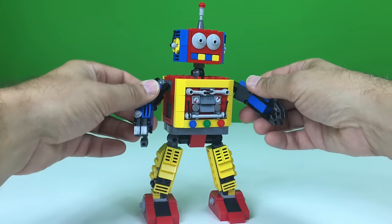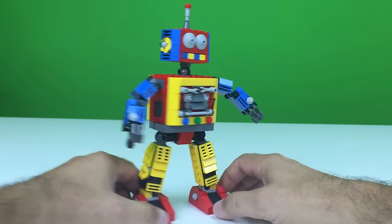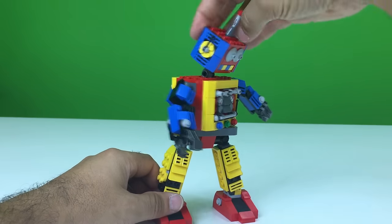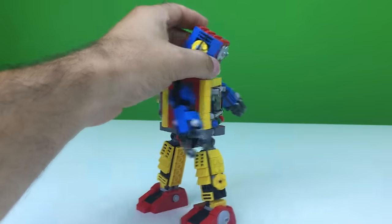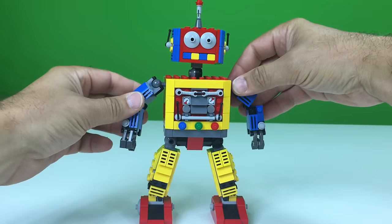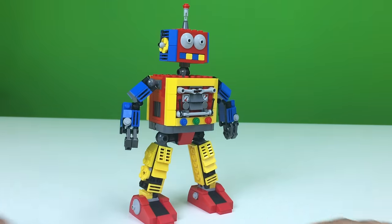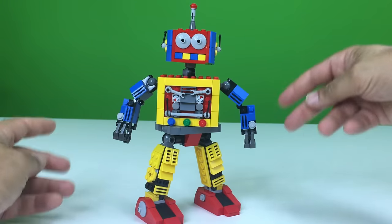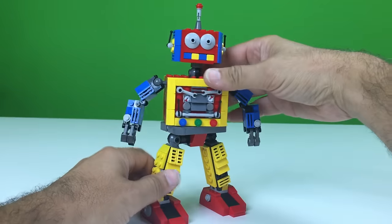I think it's got a lot of potential because it's poseable. Unlike some other things, you can pose it and it will hold the pose, so I kind of like that. Please support this project — we're going to incorporate it into some other videos. My son was already, as soon as I posted a picture of it on Instagram, saying we've got to pose that attacking things. So maybe we'll put it in a battle with some dinosaurs or something.